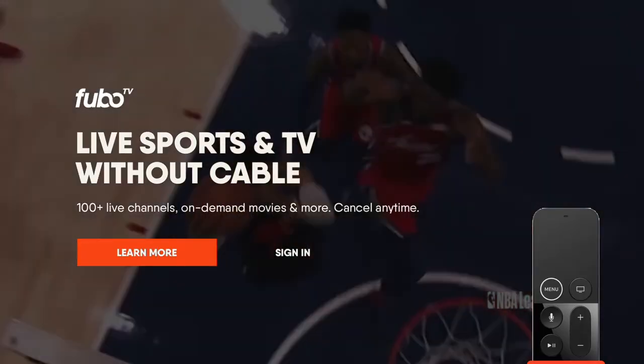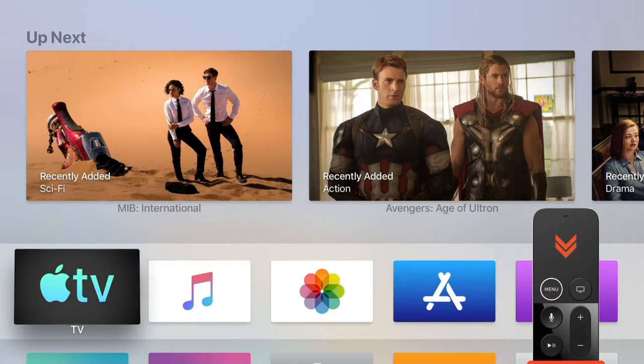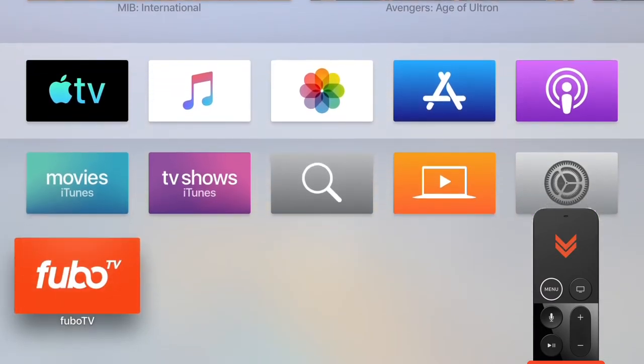You can select this to open the app, but let's go back to the home screen where you normally start on your Apple TV. Select the FuboTV icon from the home screen.